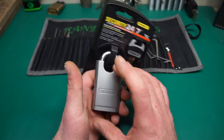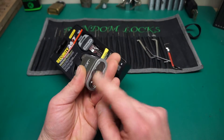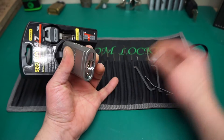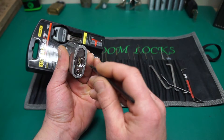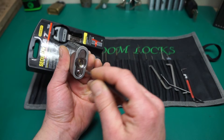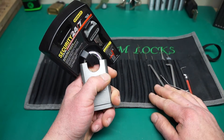I've seen Bosnian Bill open the big brother of this and it was a heck of a deal — it had a different core in it. This one has one of the little anti-drill blades that spin fully, so it'd be a heck of a one to open. Let's see if we can pick it.